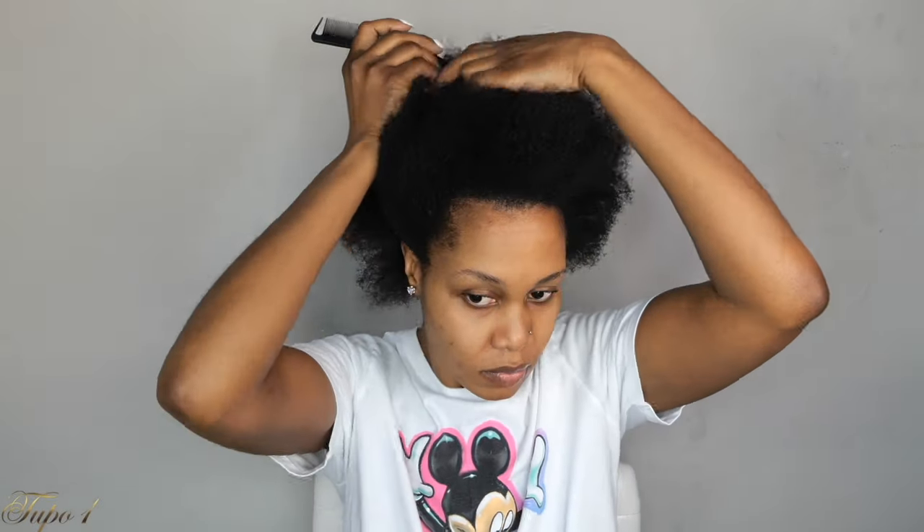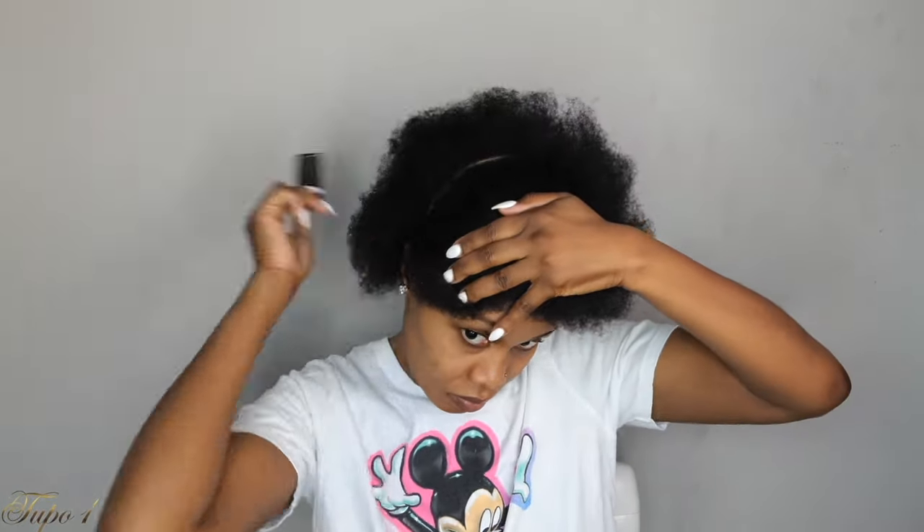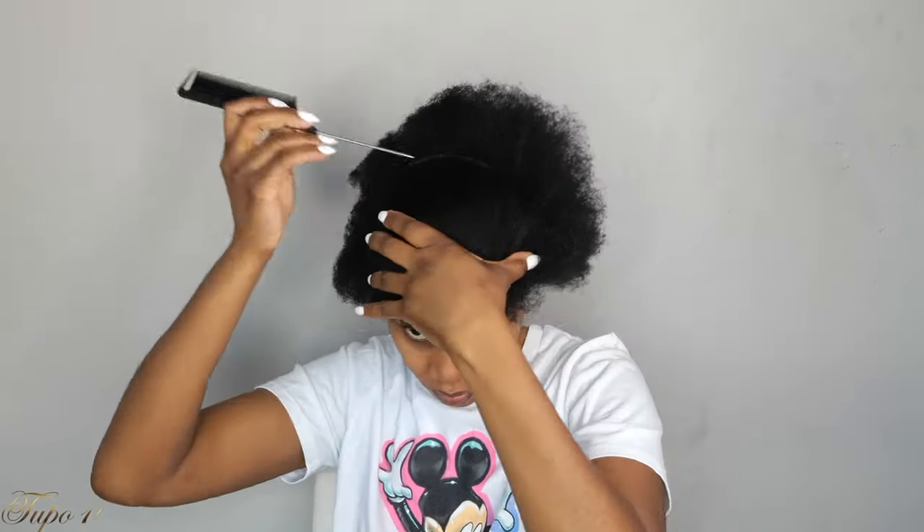When I tell you it is nice and bouncy, you better believe me. What I'm going to do is start by sectioning my hair from ear to ear, just a straight line, exactly the way I'm doing. And then once I'm done, I'm just going to secure the hair in the front because I'm going to start working with the back first today.